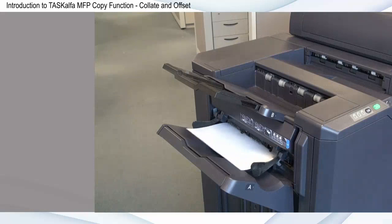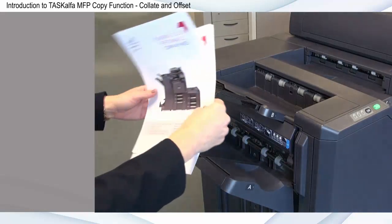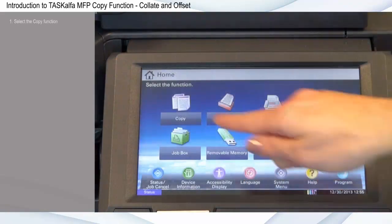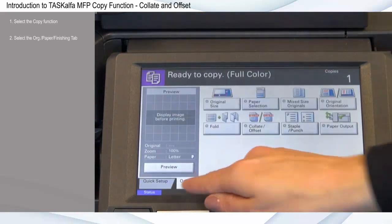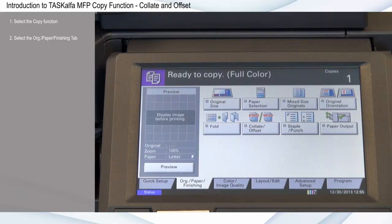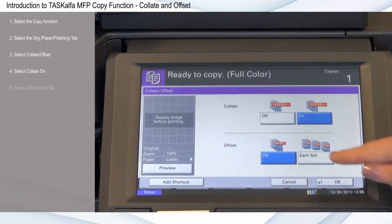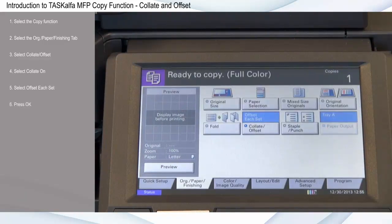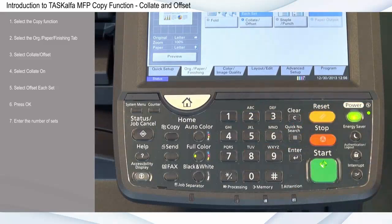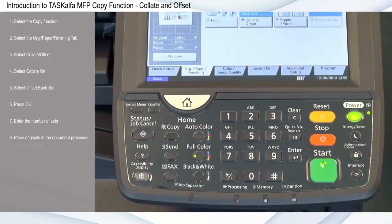The collate and offset features assure that copy documents remain separate and in order, making them ideal for copy jobs with multiple sets. First, select the copy function, select the original paper finishing tab, select collate offset, select collate on, select offset each set, and press OK. Enter the number of sets — for this example, I'll print two sets. Place originals in the document processor and press start.